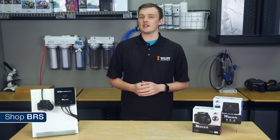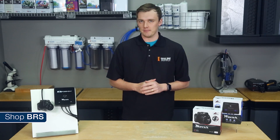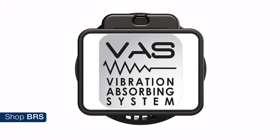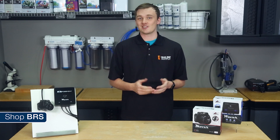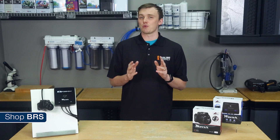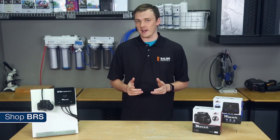We got a few questions relating to the amount of noise these pumps put out. The mounts on the pumps themselves have what Rossmont refers to as their VAS technology, or their vibration absorbing system. Frankly, it's essentially just five soft rubber O-rings: one on the dry mount, one on each side of the wet mount, one on the ball mount, and one on the pump itself. That being said, it does a surprisingly good job at keeping the pump quiet.